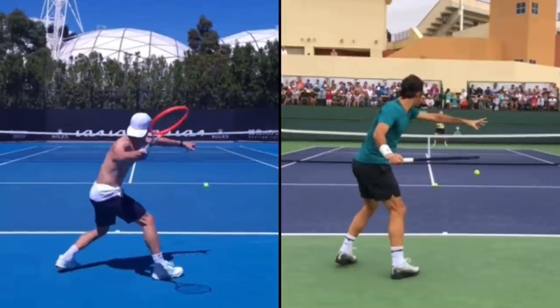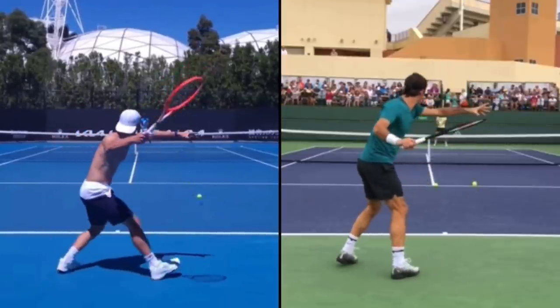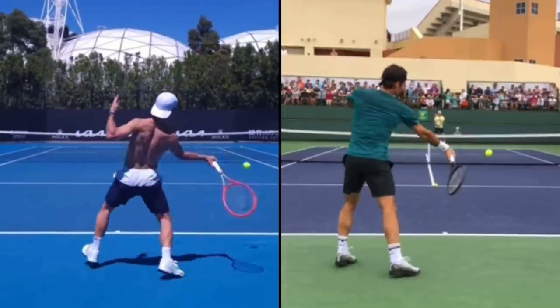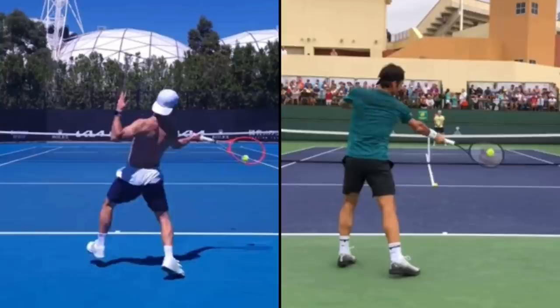Diego Schwartzman on the left, Roger Federer on the right. Right off the bat, they're using different grips: semi-western on the left with Diego and an eastern on the right. What you need to know is that at contact, their palms face in different places. When Federer is hitting this forehand, his palm faces directly toward his opponent, and with Diego, his palm is facing up at 45 degrees. Typically, the higher the contact for amateurs, the more likely they'll use a semi-western or even full-western; the lower the contact, the more likely they'll enjoy an eastern grip.